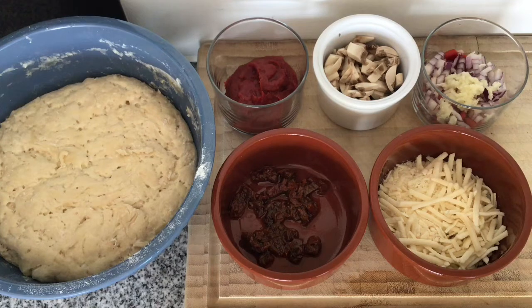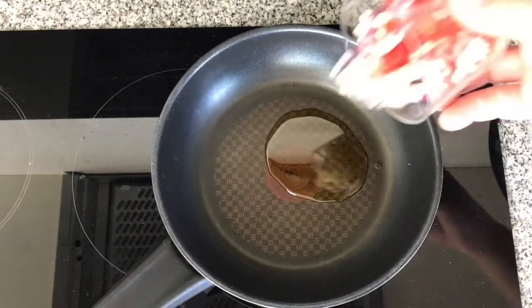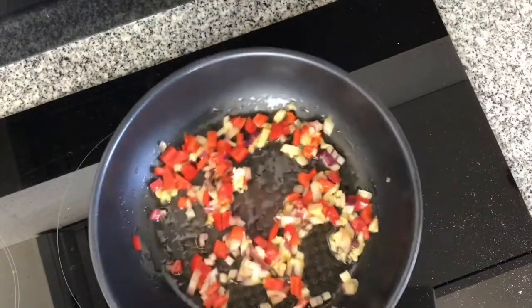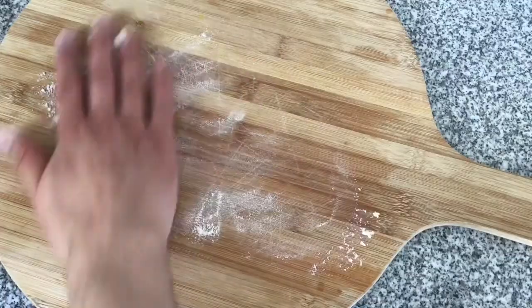Next I'm going to get some oil and cook through the peppers, onions, and garlic so they're soft. When it goes into the pizza bites they wouldn't cook fully in the oven, so I'm just going to soften them before I put them in.